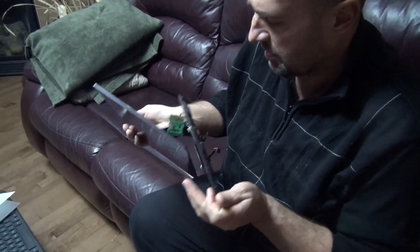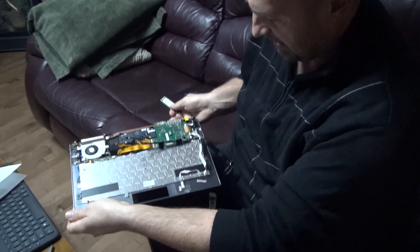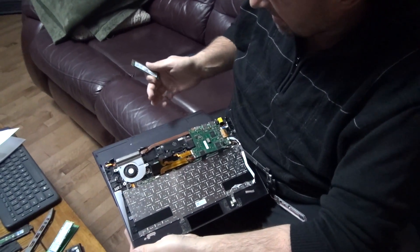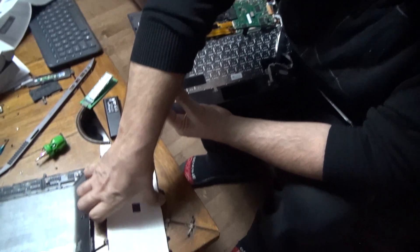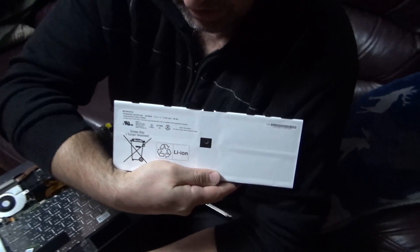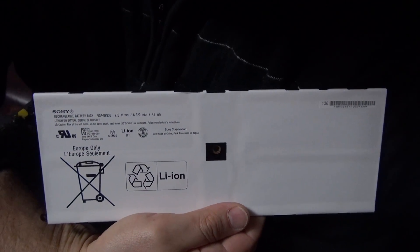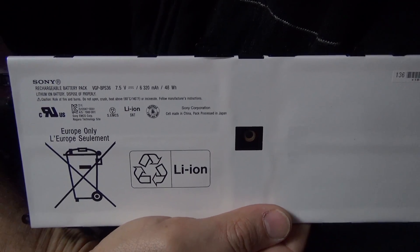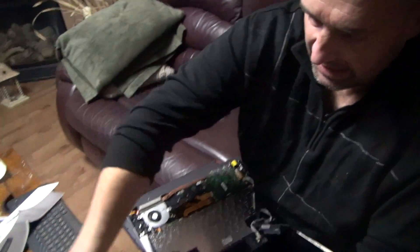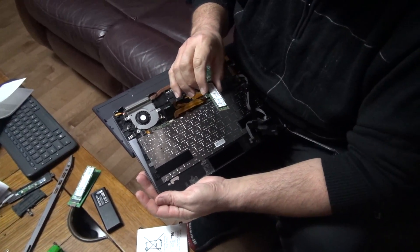Another crazy video from me. This is a Sony VAIO — they don't make it anymore — a convertible tablet-style laptop. The main reason I'm changing this is because my battery is a little bit weaker. Just recording this for the records: made in China but processed in Japan, extra thin. So this is the reason I'm changing it.